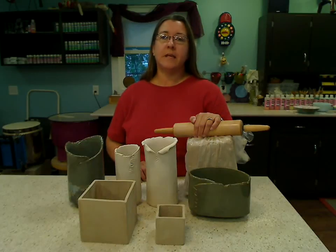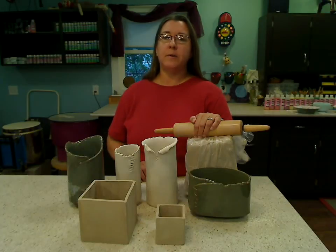The basic skill of slab rolling will be covered, and I'll show you how to construct with a soft slab of clay and also how to build a cube with a firm slab. They are very different techniques. It is fun, easy, and you get amazing results.